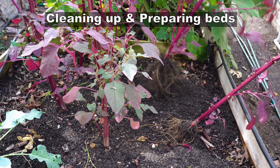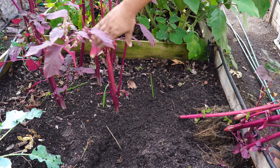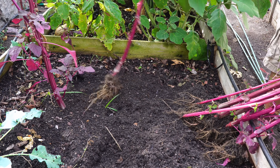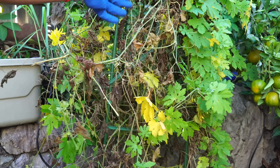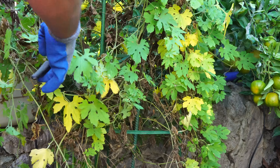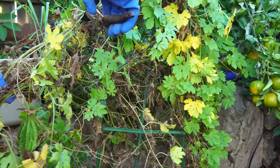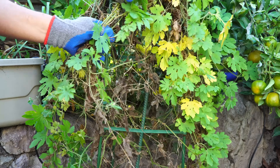Now coming to the things to do in your garden this month. The first thing you need to do is clean up all your vegetables from the summer and the fall, remove them, and then prepare your beds — you may want to add more compost at this time. You should also remove all vegetables that are at the end of their season. For example, this is our bitter gourd plant which produced a lot of bitter gourds but no fruit in November, so we're removing it and will use this container for another winter vegetable.